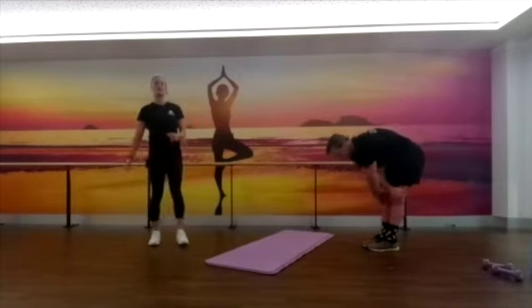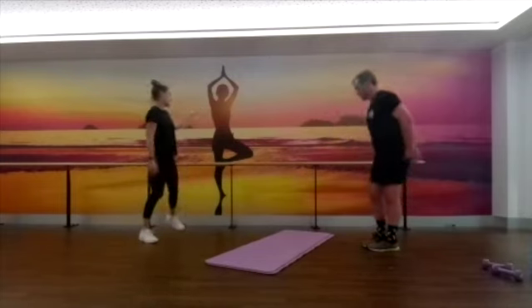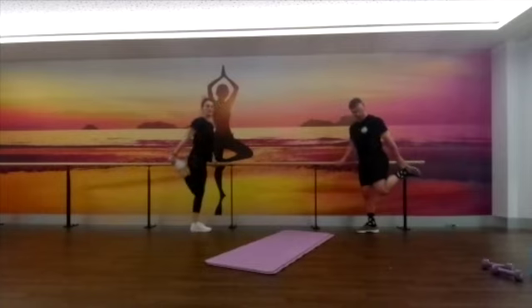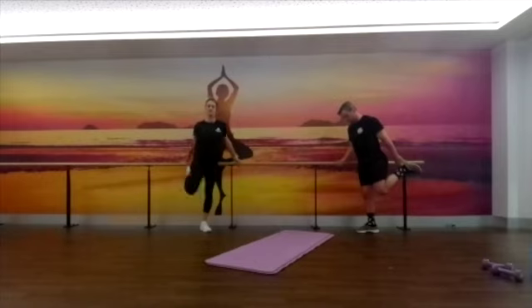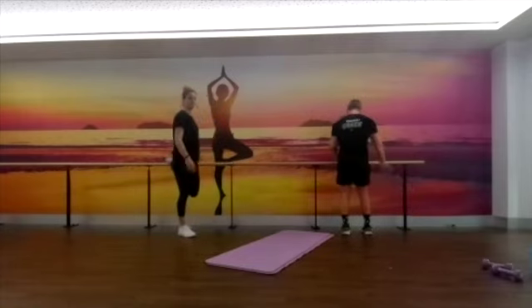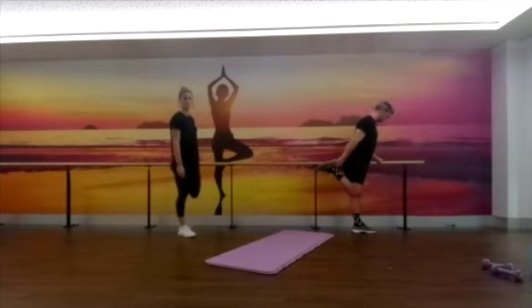Next one we're going to stretch out is our quads. If you need to hold on to something for balance, by all means do that — we're both going to do that because we're uncoordinated. Grabbing onto that foot, keeping your knee next to your other leg — don't pull it out to the side, keep it nice and close, and pull that heel up towards your bottom. Changing sides. If you struggle with this one, you can use a towel wrapped around your foot if you've got really tight quads.